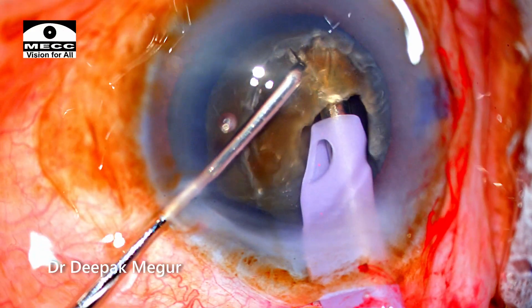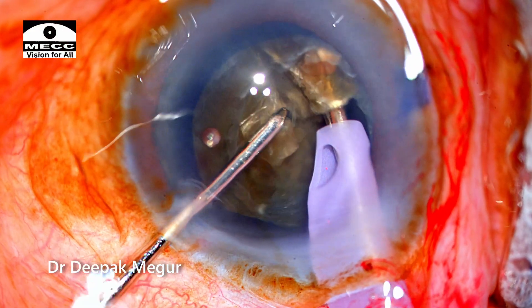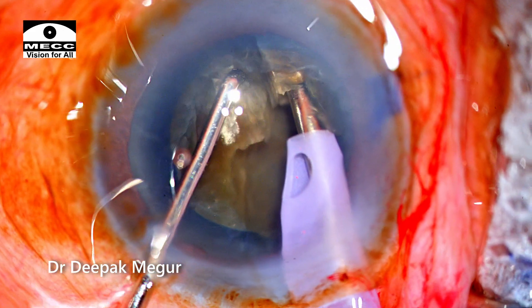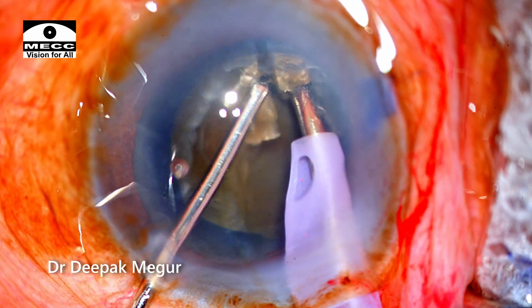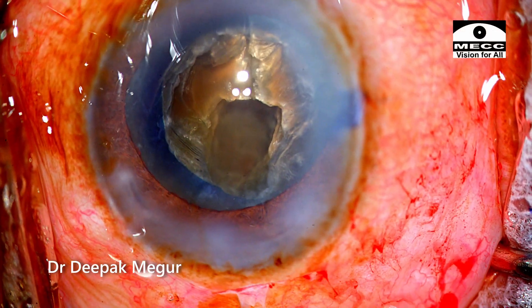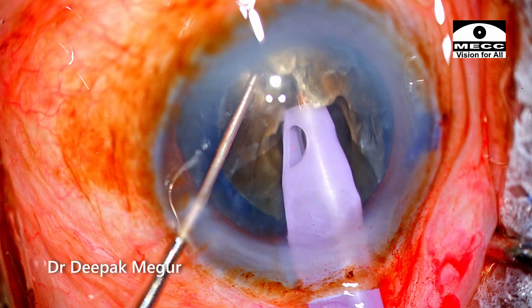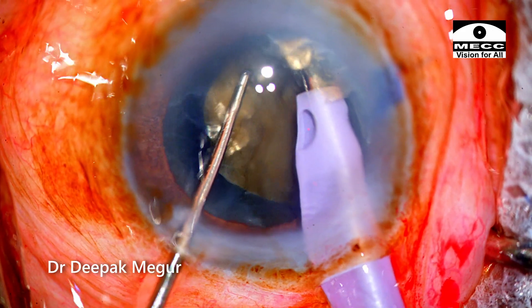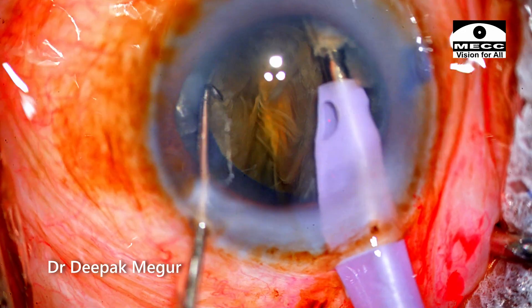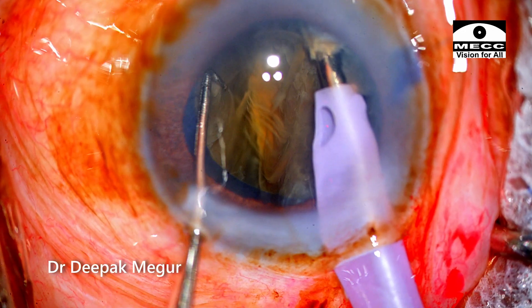The tip is buried but I am finding it difficult to get a deeper crack. Only the superficial part of the nucleus is cracking while the deeper part isn't budging. I come out, re-inject viscoelastic, then grip the nucleus again and repeat the chop and lateral maneuver. This time I got a deeper crack, but the posterior plate is so thick it is still refusing to separate.